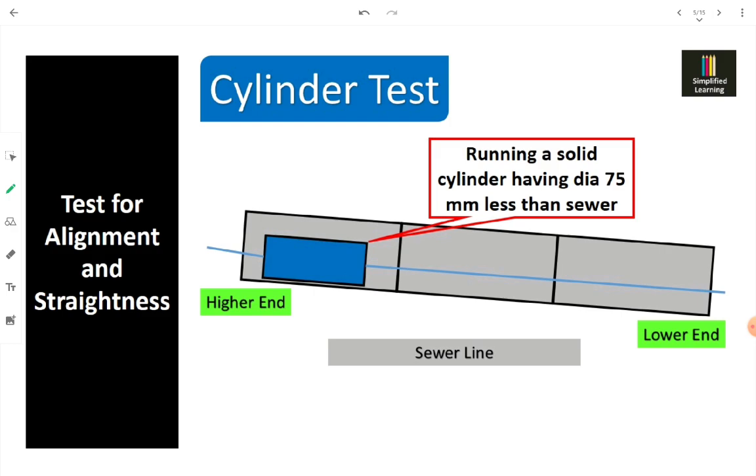As an alternative to the ball test, we can use a cylinder test. Two disconnected or a single solid cylinder with diameter 75 mm less than the sewer diameter is put inside the sewer, connected with thread at both ends. We run that cylinder through the sewer line, and if some obstacle is present, it will not run smoothly and will not come out the other open end — indicating mortar, yarn, or garbage inside the sewer that needs to be removed.